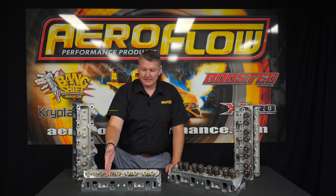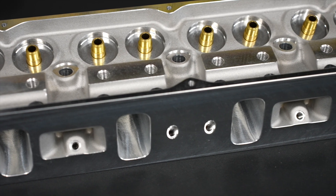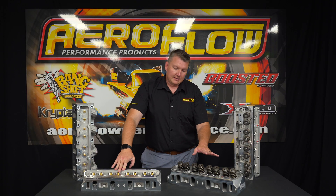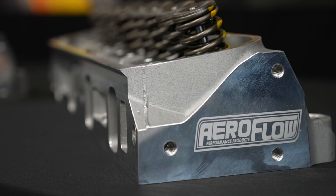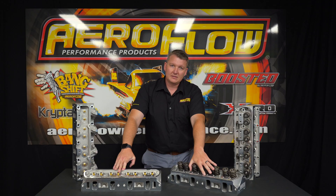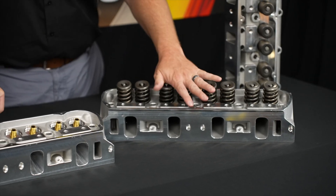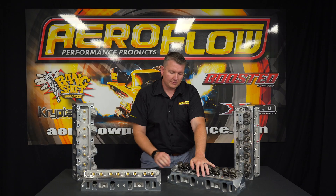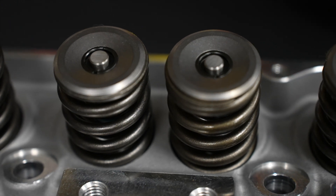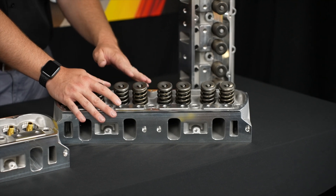Same as our other cylinder heads, a small block Chevy 7/16th rocker stud is supplied with the complete units, as well as push rod guide plates. Moving on to the higher horsepower or larger capacity version, we've got the 205cc inlet runner cylinder head. These are also available in a CNC option, but at 200cc with the CNC option — so as-cast is 205, CNC is 200. Again, bare or complete depending on your application.